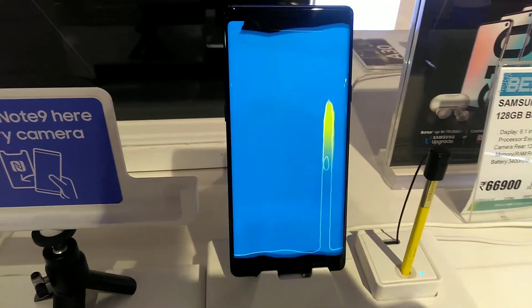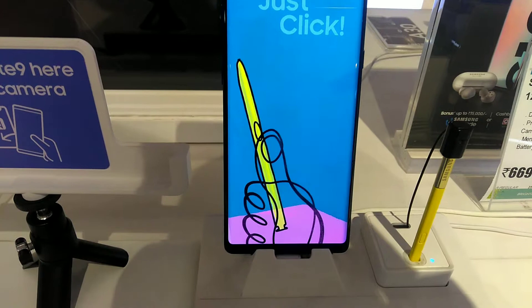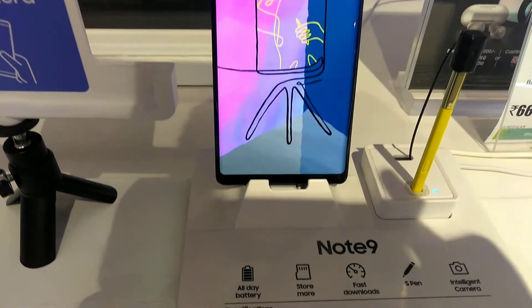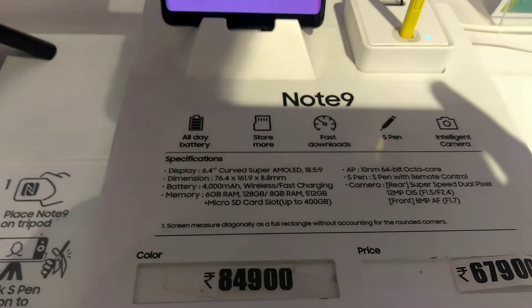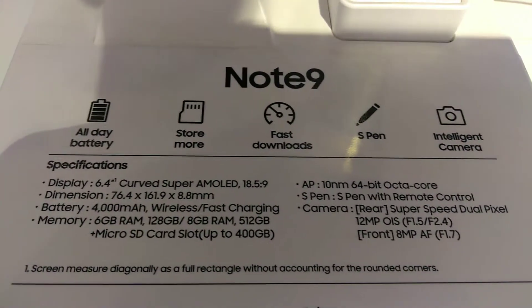This phone has a special sensor — a heart rate factor — pushing it into the healthcare gadget category. It gives an idea of your blood pressure and can share and monitor your information, including stress level, to give an idea of your blood pressure readings.